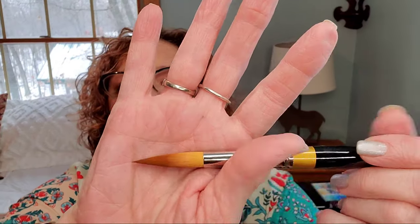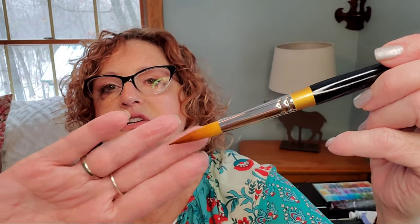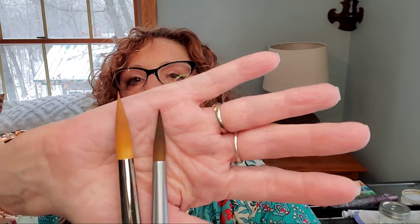In this set I got the number 2, number 4, number 6, 8, 10, 12, 14, and 16. The 16 isn't huge but it's pretty large — about as big as my pinky almost. When you compare it to the number 12 of the Princeton Aqua Elite, you can see the difference. There is quite a difference there but I'm looking forward to trying these; I think they could be good for gouache as well as for watercolor, and I'm going to paint a little bit with them.